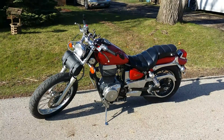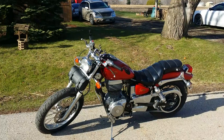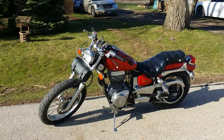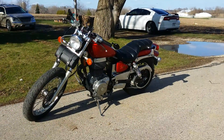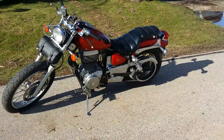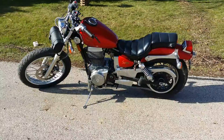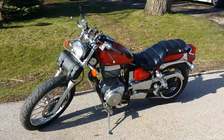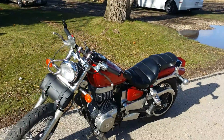I put drag bars on, and with the stock mirrors on the drag bars you really couldn't see past your shoulder. So I had to put the bar end mirrors on, and I really like the way it looks. It gives it more of a sporty feel. Even riding it totally changes the feel — you're not super hunched over, but it's more of an aggressive ride. I also took the sissy bar and the back pad off, which gives it kind of a more streamlined look.